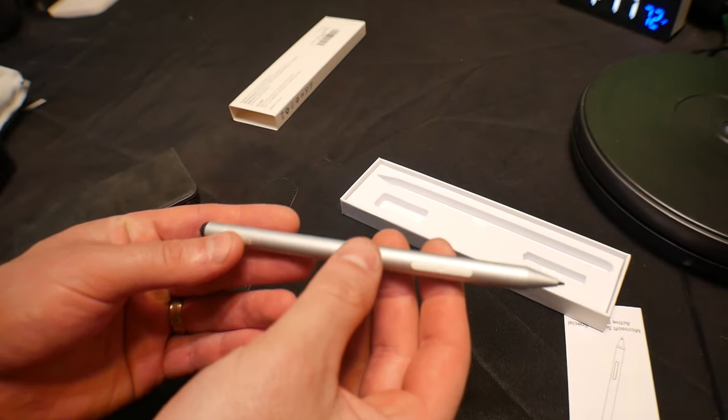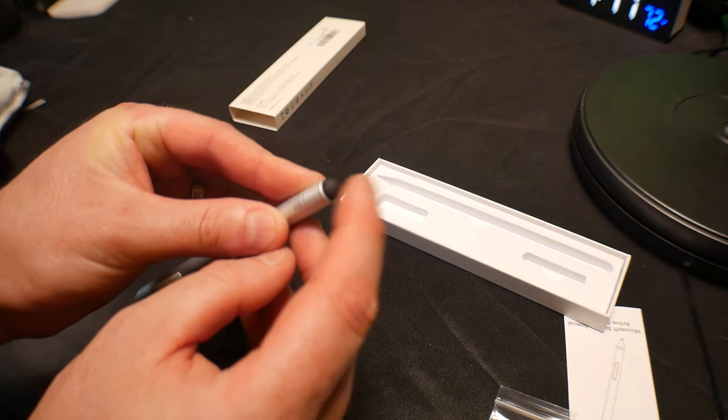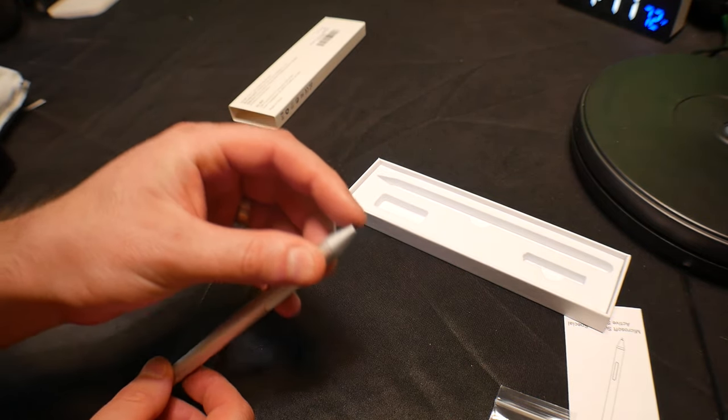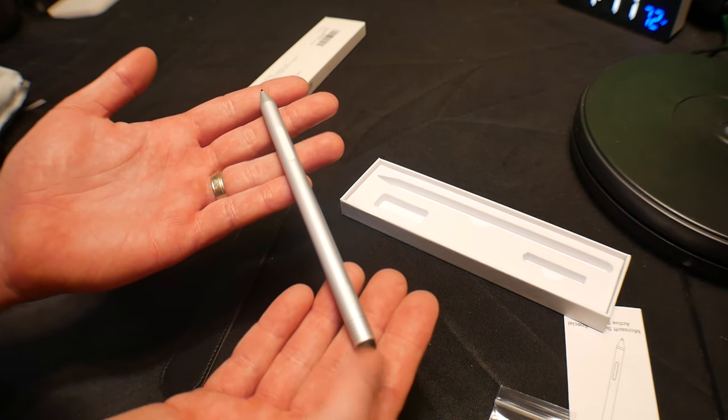It's sleek, it's stylish, and it is beautiful. You got a nice soft rubber end and a nice fine point. I think this is gonna work great for your needs.